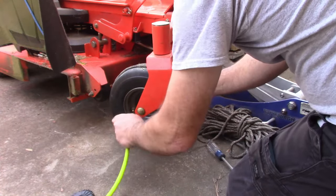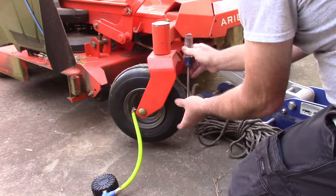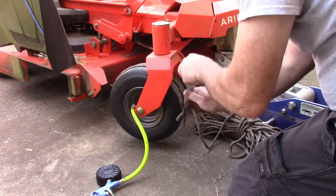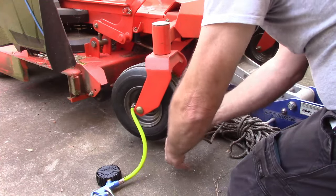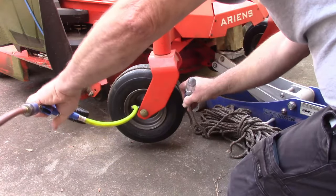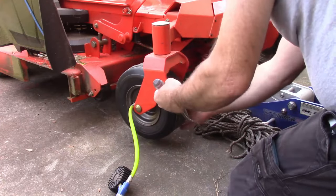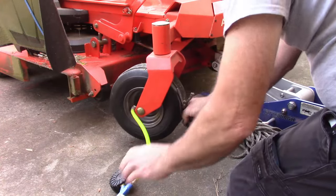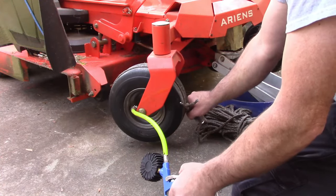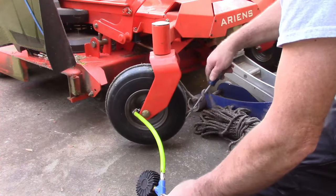Then I'm just going to tie a basic knot — nothing complicated and nothing super tight. With that tied on, I'm going to reconnect my air. I'm going to take a screwdriver, put it into the rope like that, and just twist it. Then I'll put some air in and see what happens. There it goes — you hear that change in pitch?